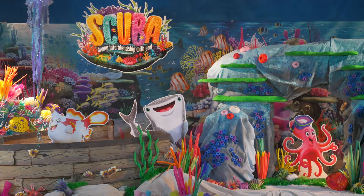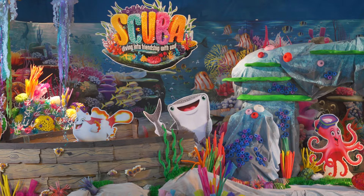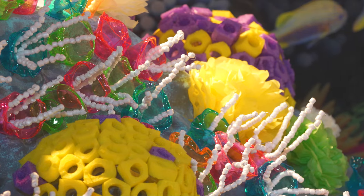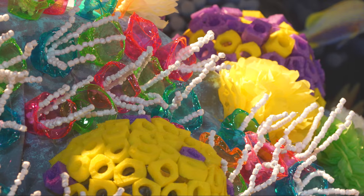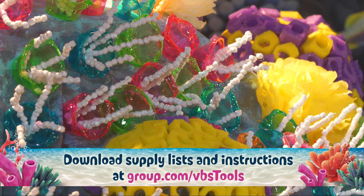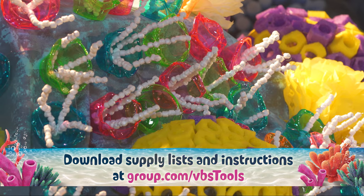Welcome to GROUP's decorating series for SCUBA VBS. In this video, we'll show you an overview of the assembly for the brain coral accents in your SCUBA set. You can download supply lists and instructions free at GROUP.com slash VBS tools.